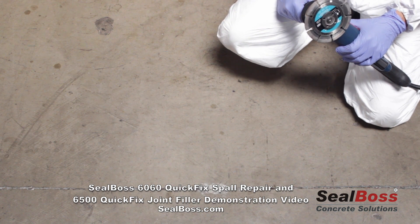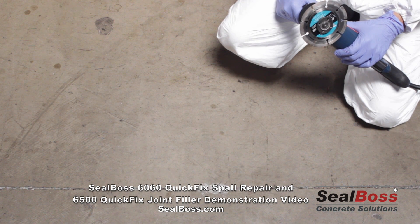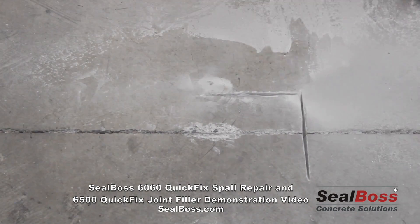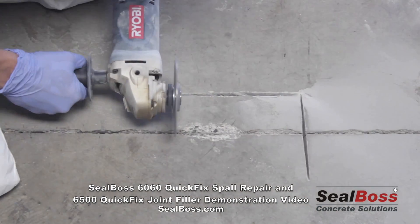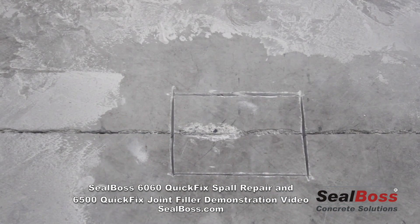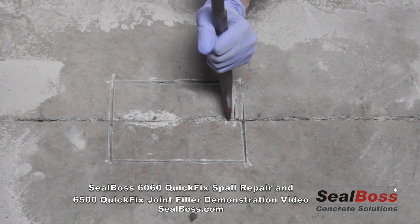The first step in this process is to square off the spall per ACI and ICRI standards for repairs on spalls. The first thing we're going to do is make 90-degree cuts to the actual spall itself. Now that we've squared off our repair area and cut down roughly about an inch into the substrate, we're ready to chisel out the entire area to receive the Seal Boss 6060 Polyurethane Spall Repair Crack Mender.